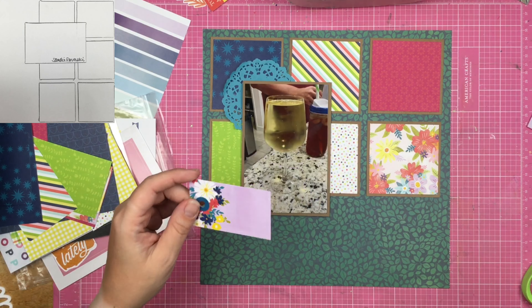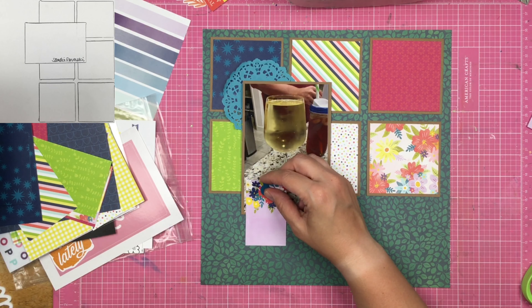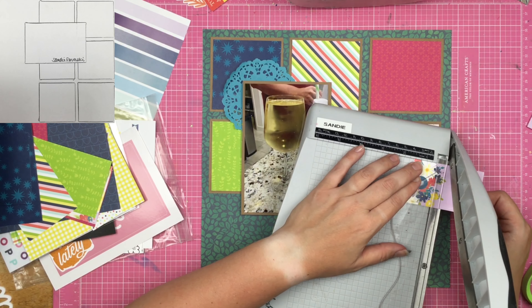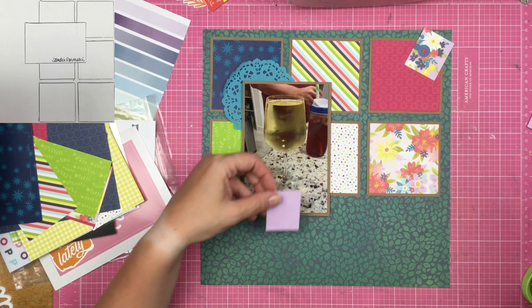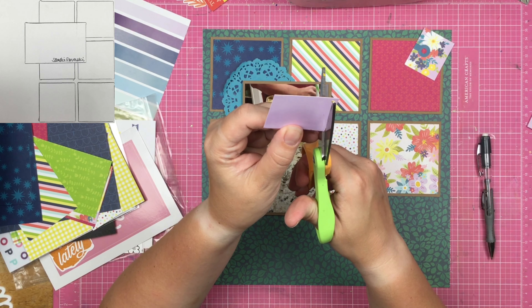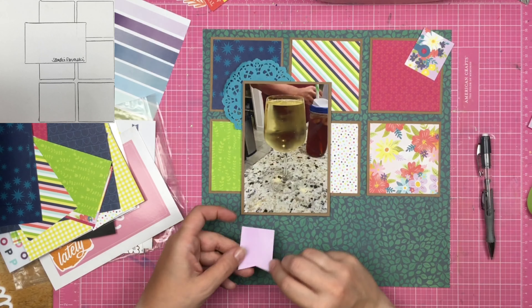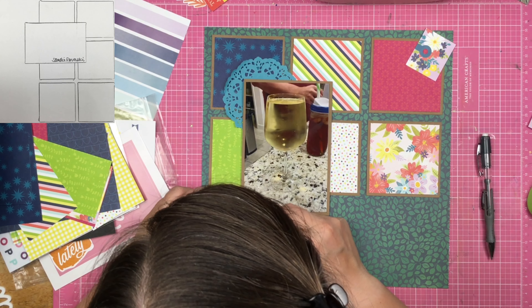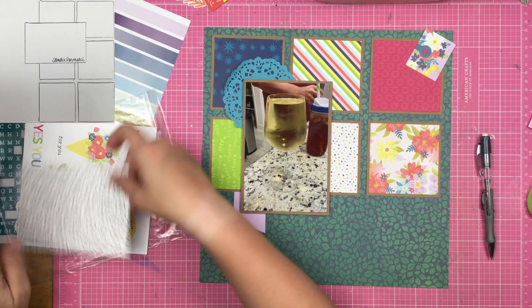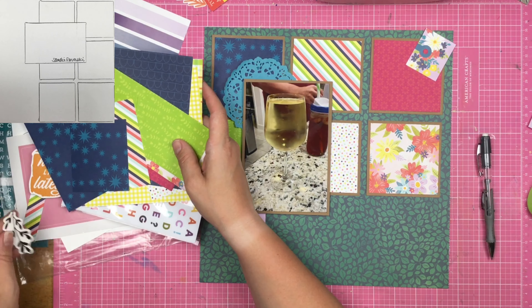I have this tag and I decide I don't want to use it as a tag — I want to make a banner because underneath the photo it feels a little naked and I need some things there. So I trim off the purple end of the tag and turn it into a banner. I find the center point, mark a little dot, and cut into it. At first I think it's going to go directly underneath my photo and kind of tuck into that green-on-green paper.